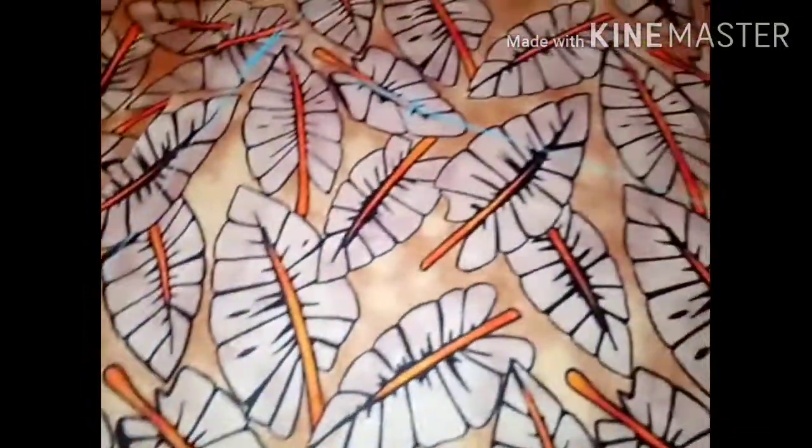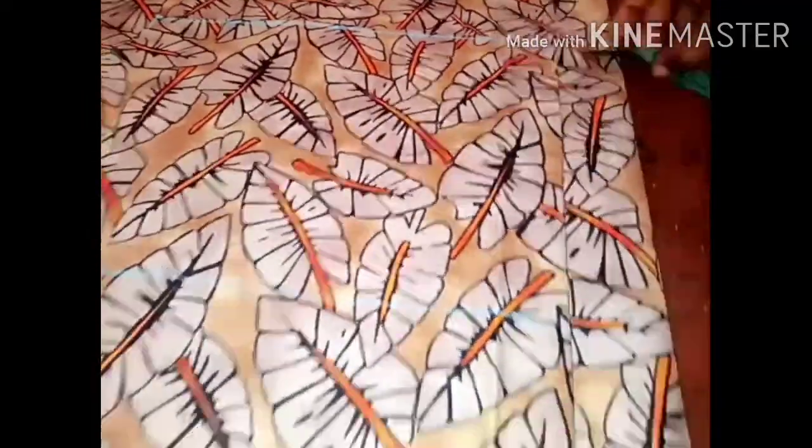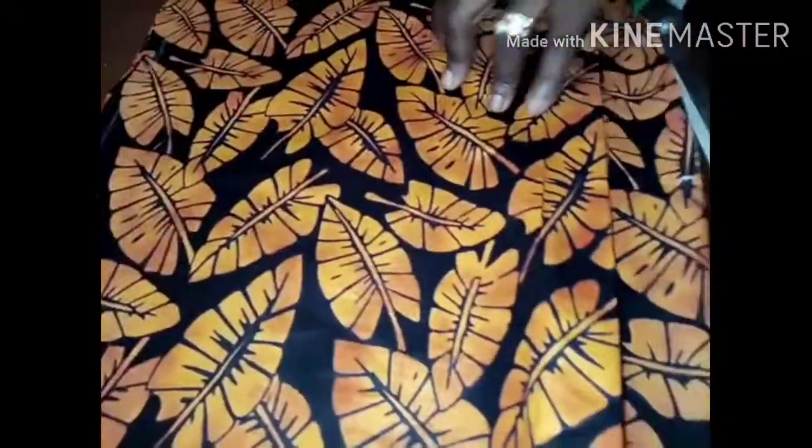I've connected the seam lines together and I'm going to cut. I have two inches for the zip allowance at the back panel. I'm cutting the back panel and slashing the seam allowance.